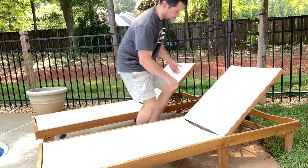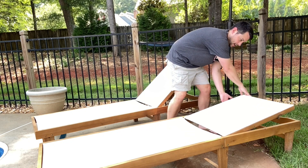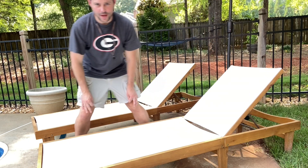You can lay this all the way back if you'd like to. It has multiple different settings — if you want to lay back a little bit, or if you want to lay it all the way back, you can do that. Or if you want to set it up like this and sit up a little bit, you can do that as well.